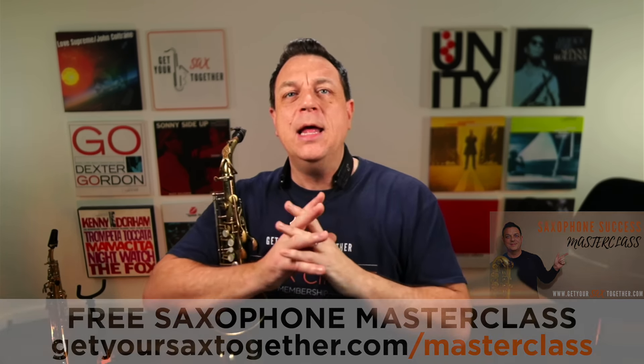Here is the final product. I'm going to play a couple of lines and then throw that terminal vibrato in at the end. That's all we've got time for this week — hope you enjoyed learning about terminal vibrato.